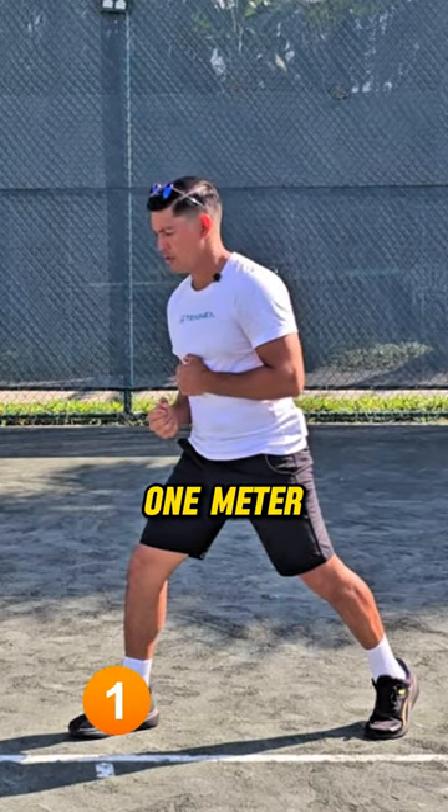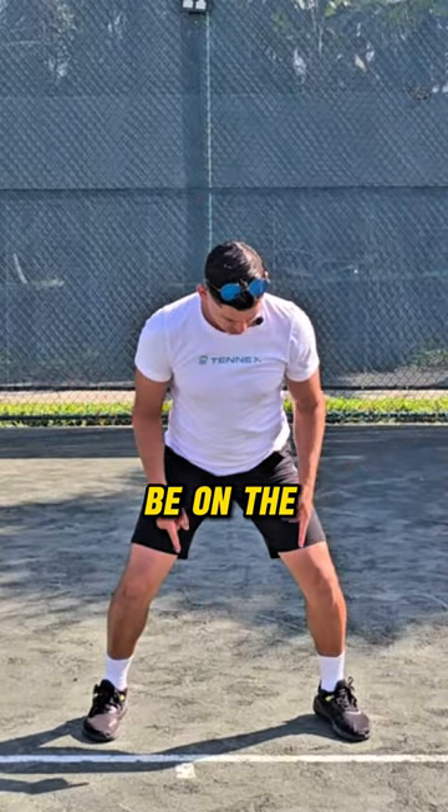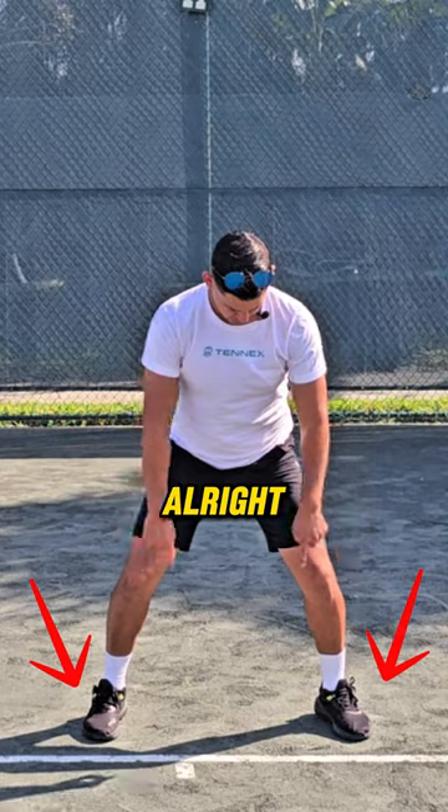If I just have to move one meter, I'm just going to do a shuffle — boom — and hit. During the shuffle, you're supposed to be on the ball of your feet, your toes.